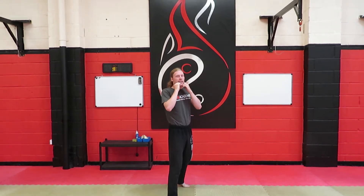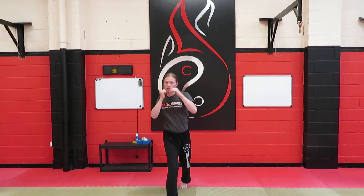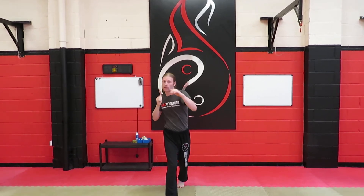Number three is where it changes. We're going to go cross, hook, cross. Lovely work. And again: cross, hook, cross. So that's one, two and three.